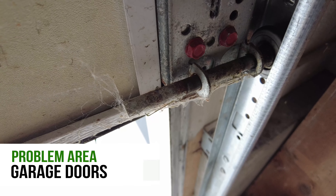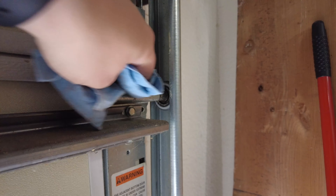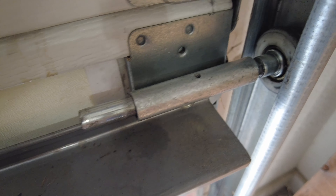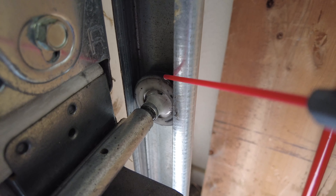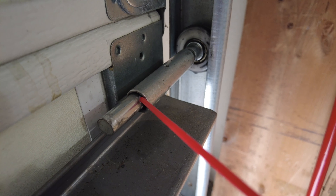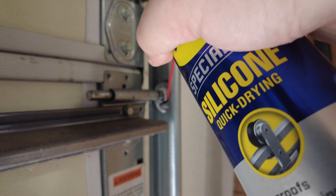For garage doors, you want to be sure to treat the rollers first and foremost. With these rollers, they're probably going to be dirty, so you want to be sure to clean them up as much as possible before treating them with any lubricant. Make sure to lubricate the bearing inside the roller as well as the roller itself that's inserted into the track. Also, don't forget to lubricate the stem that inserts into the door hinge because this can be a source of noise too. Sometimes the hinge will have a port on top of where the stem is inserted, which will let you lubricate the entire stem more easily.